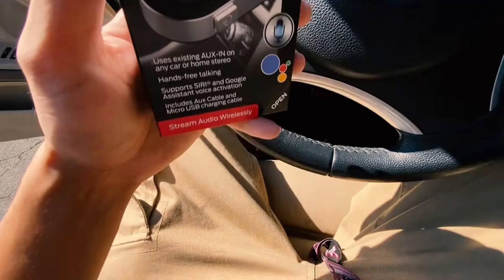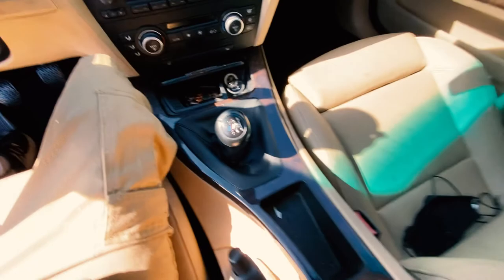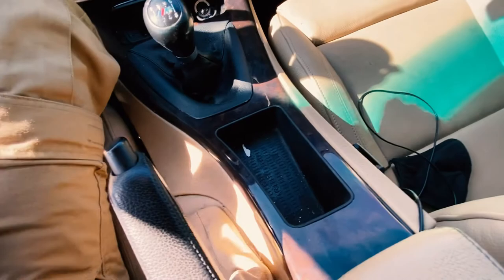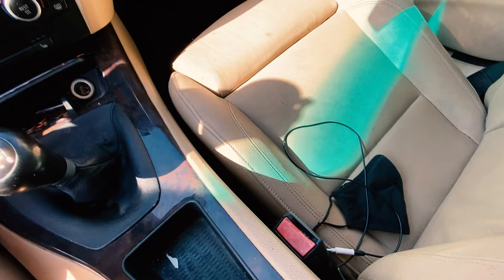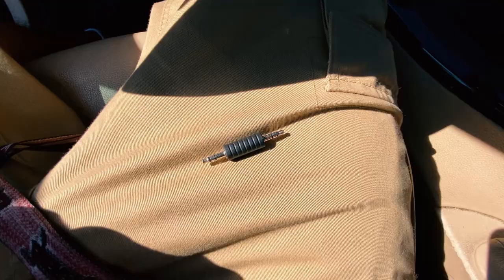We don't need the car to be on to test this out. I have a stick shift so it's pretty annoying — I always have an aux cable right here, and sometimes I also have to have a charger at the same time so it's charging and playing music. With an iPhone I can't do that the same way, so it's just kind of annoying. We're gonna try this out and see how it works.